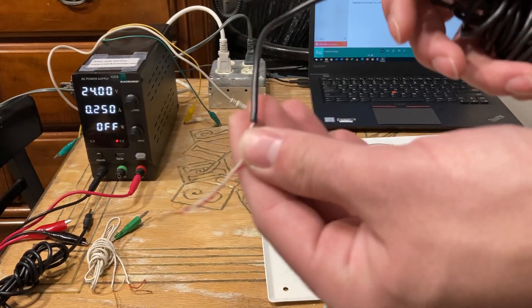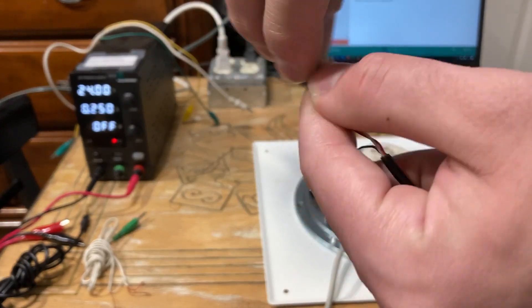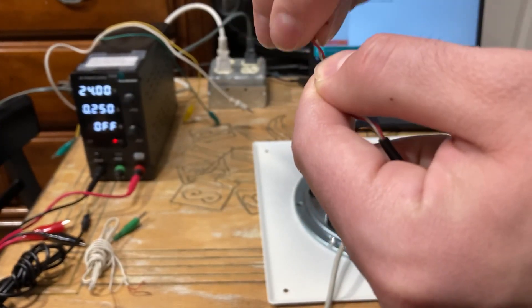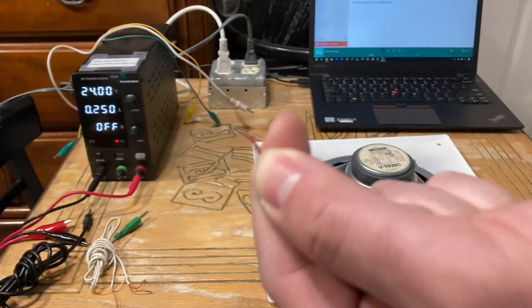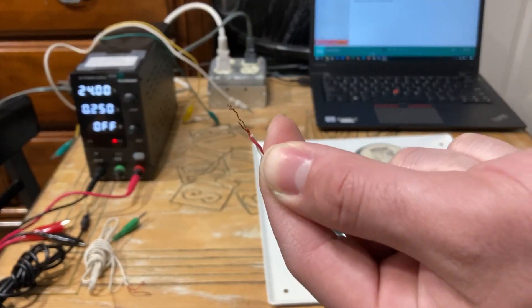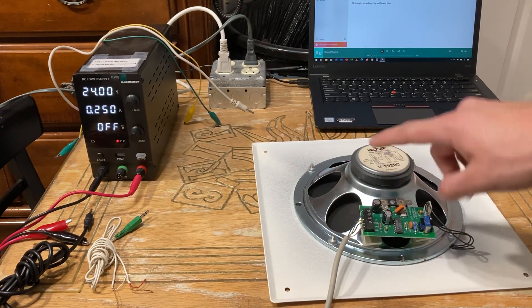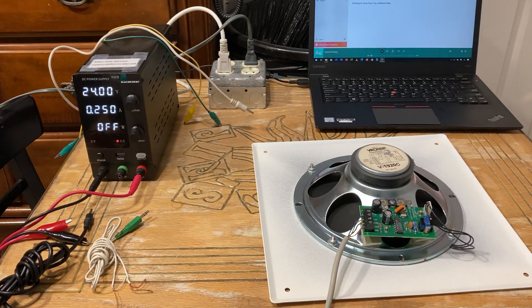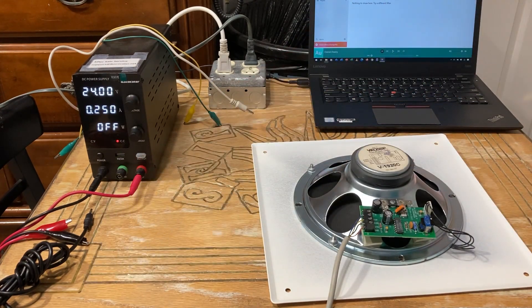You want to twist the red and the white together. Those wires are your left and right stereo channels, and you want to combine them because this is a mono device — it takes only one audio source, or one audio channel.